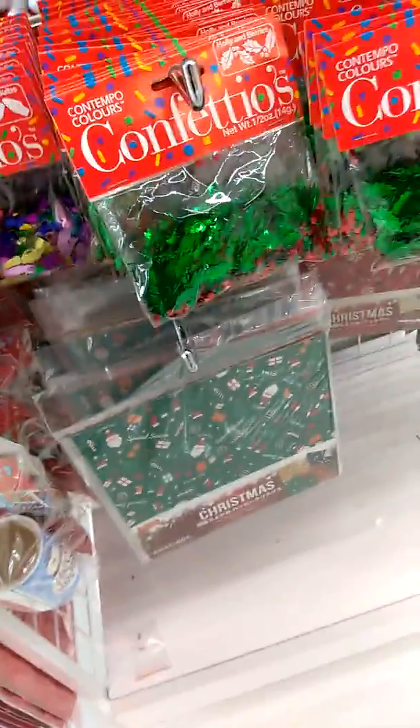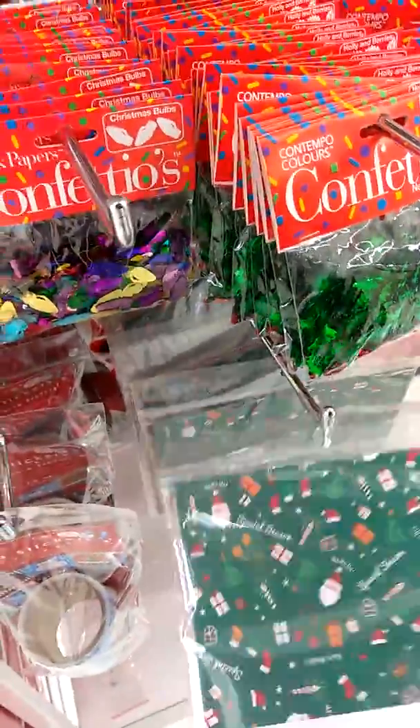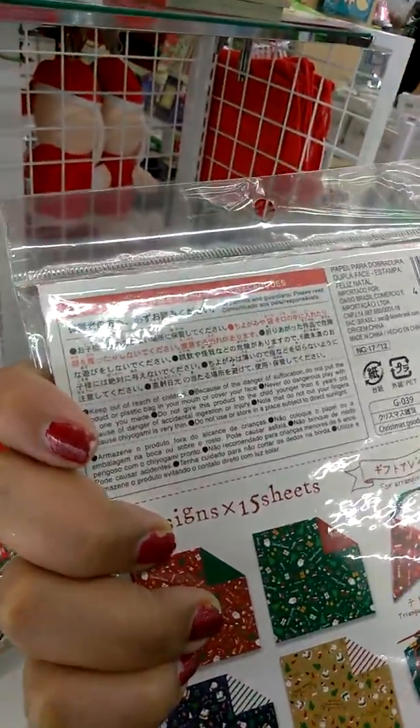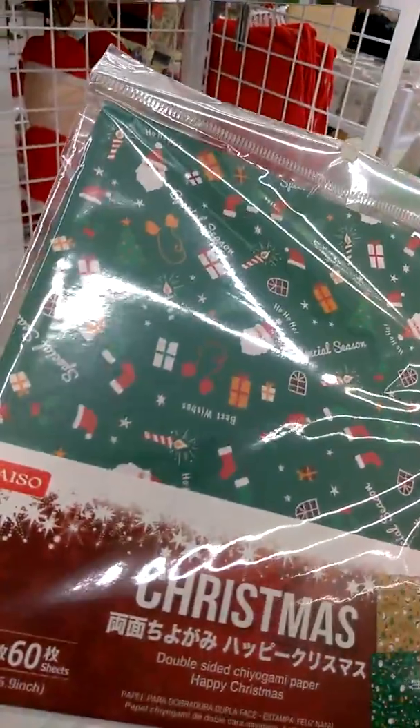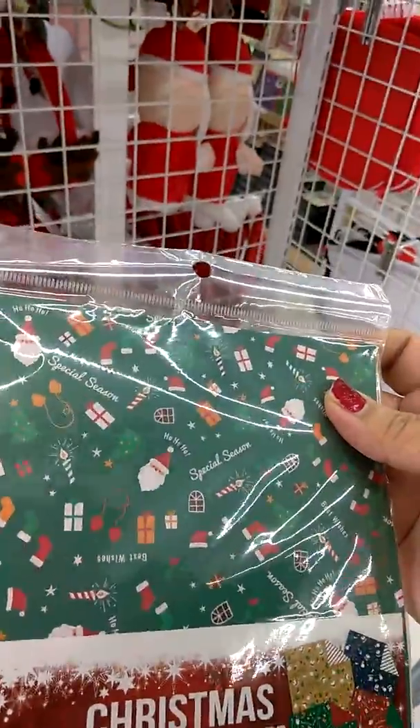They are changing things around. There's that paper — I picked up some paper yesterday. I think this is different though. Yeah, this is different. This is pretty too.